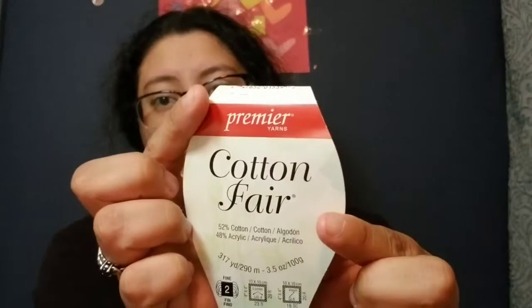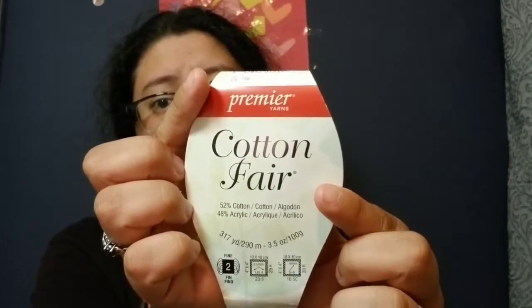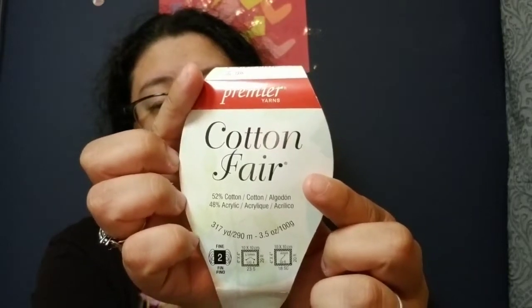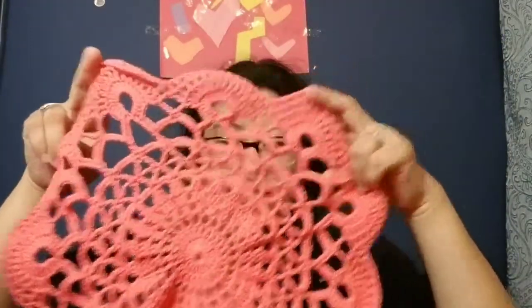So instead I used Premier Yarns Fair Cotton — 52% cotton, 48% acrylic — in the vibrant peach color. I will be making another one of these; I really liked it and I'll be getting a different solid color. It came out wonderful, and this is what was left of that skein.